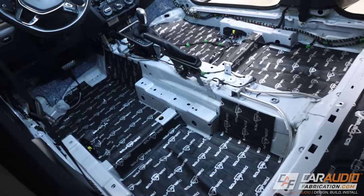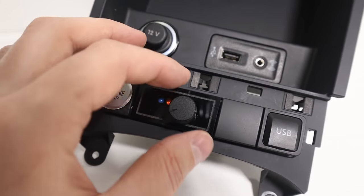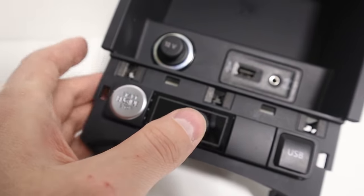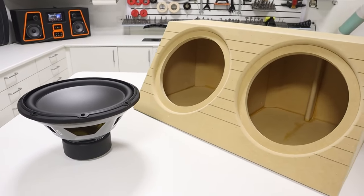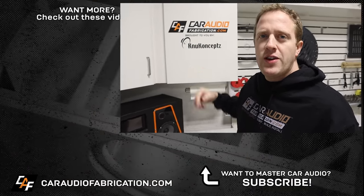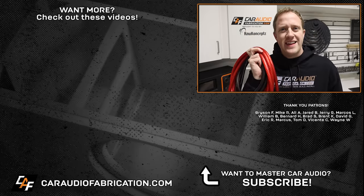You might have noticed that I've already applied all the sound treatment materials in this vehicle — that video is going to be coming up soon. I'm also going to make a video showing how I built the special mounting panel that integrates into the center console for that remote dash control. We're also going to be building a box for these two 13s, so tons of cool videos coming up on this project. We just passed 500,000 subscribers — that's awesome, thank you so much for all the support. If you are new here I would love to have you as a subscriber. A special thanks to our monthly channel sponsor New Concepts — for your next car audio build definitely consider checking them out for all of your wiring needs.